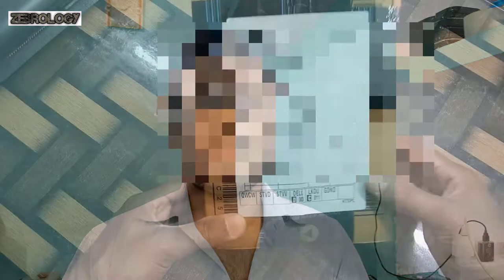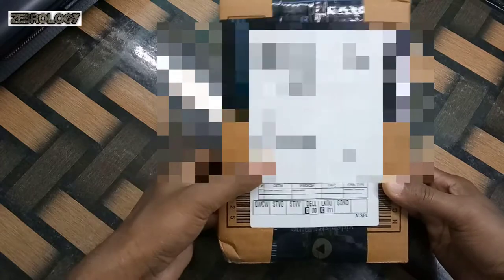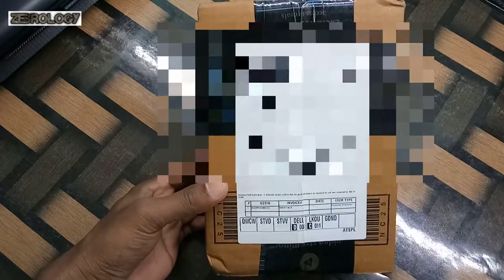We will see how this product is and how big it is. Now let's see the unboxing. We have got a courier from Amazon, which is the Seagate Hard Disk. Let's open it quickly and see it.